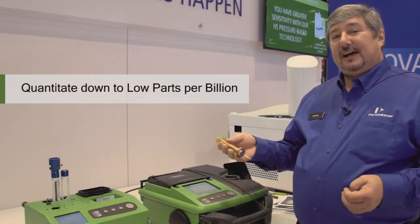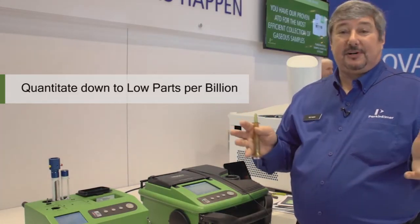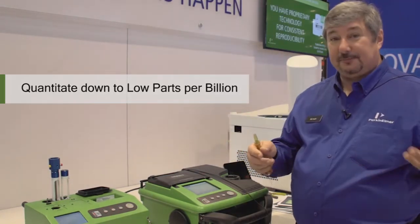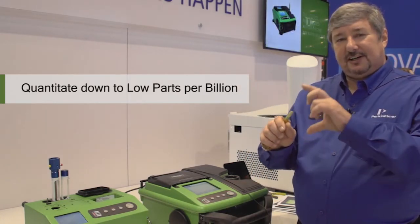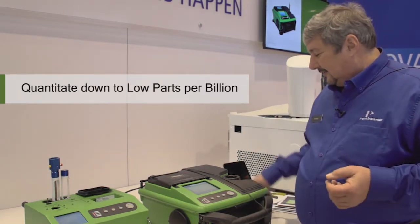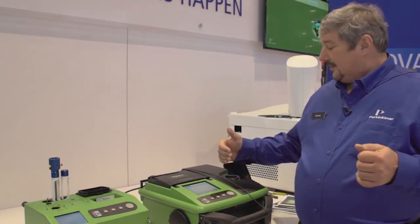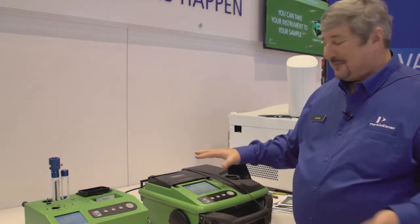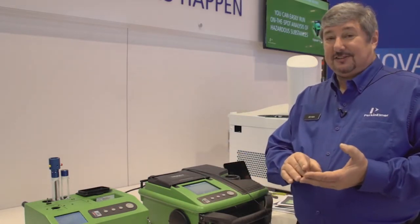SPME fiber allows me to measure headspace of different items, especially if I wanted to look at groundwater samples and measure things like gasoline in there, looking for BTEX. Low parts per billion — just exposing the SPME to the headspace of even a 60 milliliter vial and then analyzing on here. My retention times are measured in seconds. This is actually a three minute run, which is longer than I usually go — it's usually a two minute run. My peaks are about one second wide, but I can still get 10 scans across it.